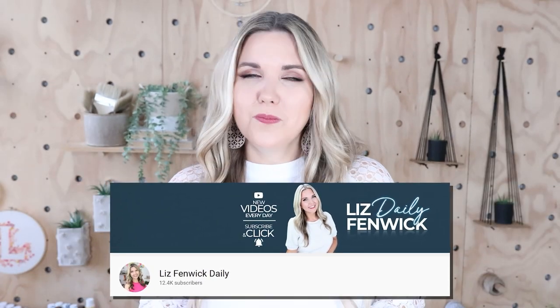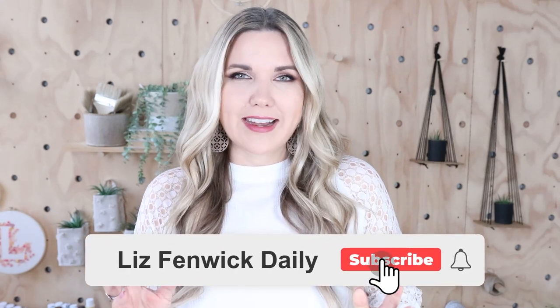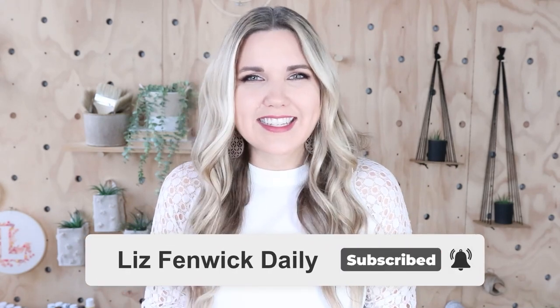Hey guys, I'm Liz and you're watching my second DIY channel where I post daily DIY videos. You may be familiar with my main channel Liz Spivik DIY, but I'm glad that you found me over here on my second channel. Make sure that you're subscribed so you get notified every day when I post our daily DIY video.